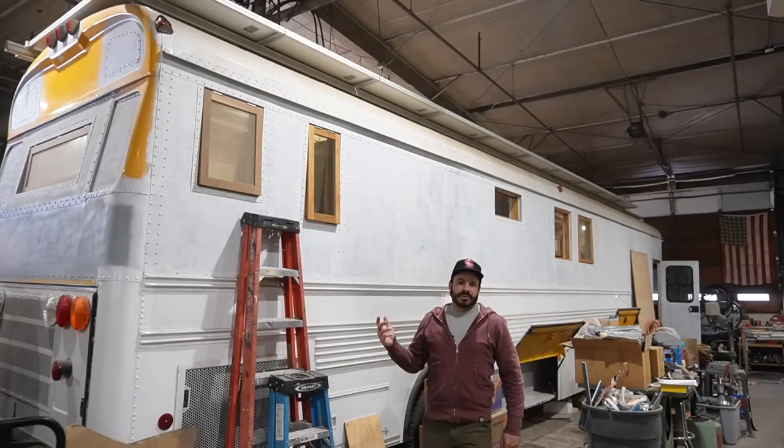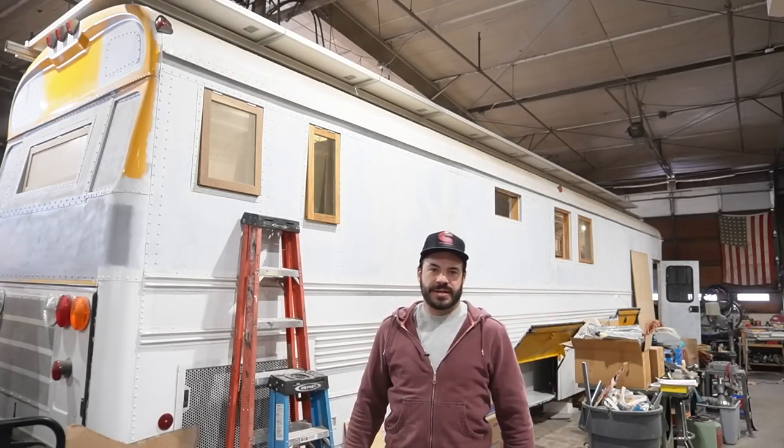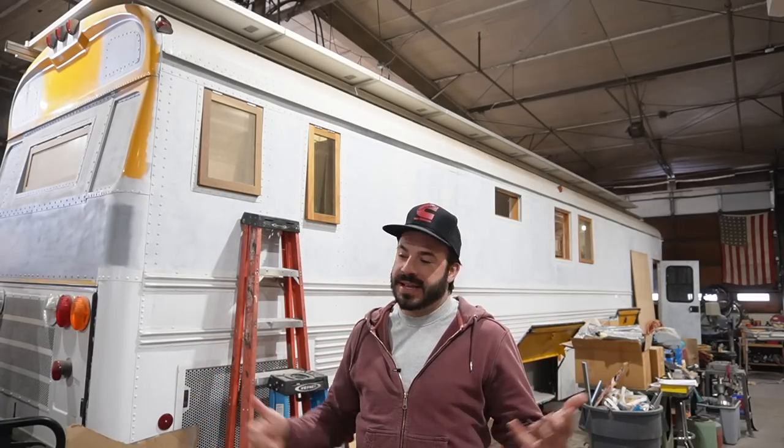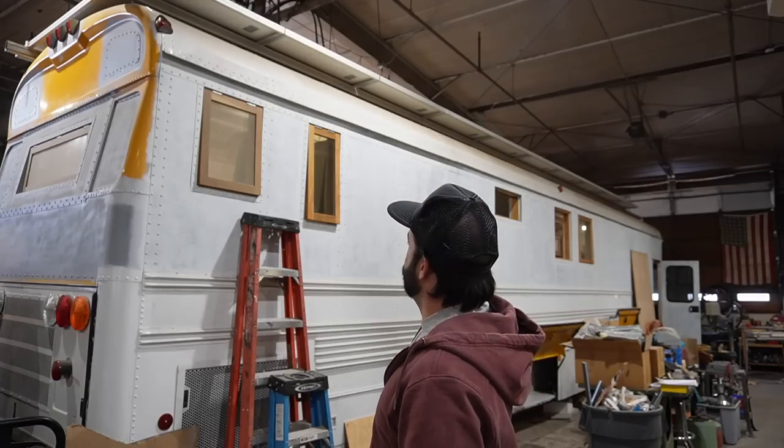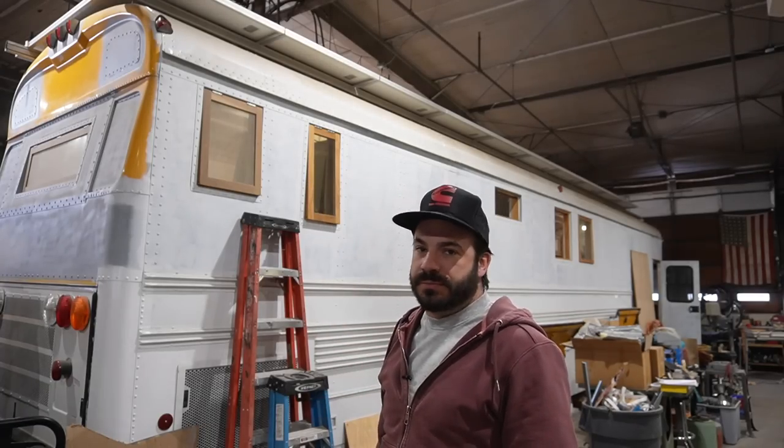If you're like me or any of the clients we've helped design solar systems for, you want a lot of power to meet the demands of your rig and this modern lifestyle we've come to enjoy. That can only mean one thing: you're going to find yourself in a predicament where you want to install large commercial and residential style solar panels on the top of your curved roof bus. That presents a lot of predicaments.